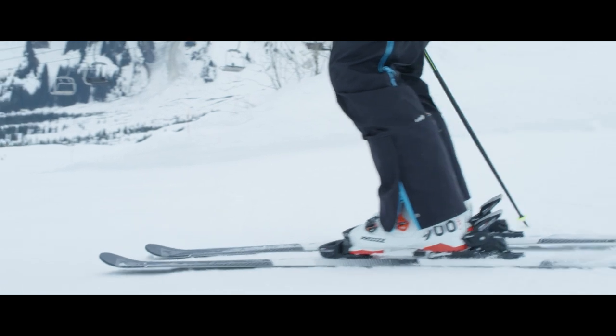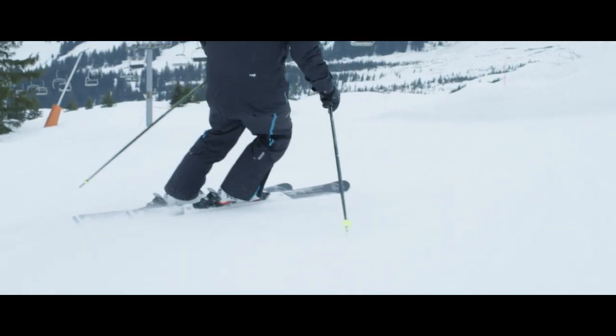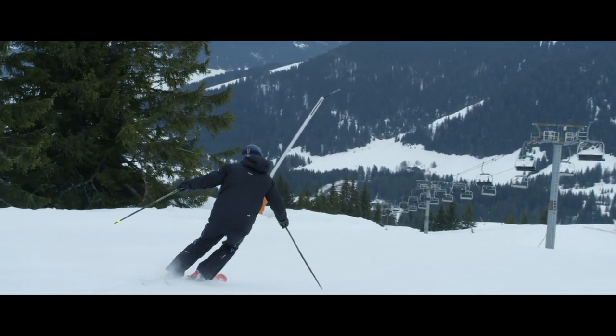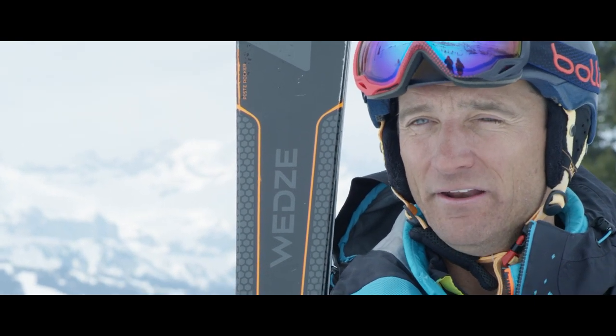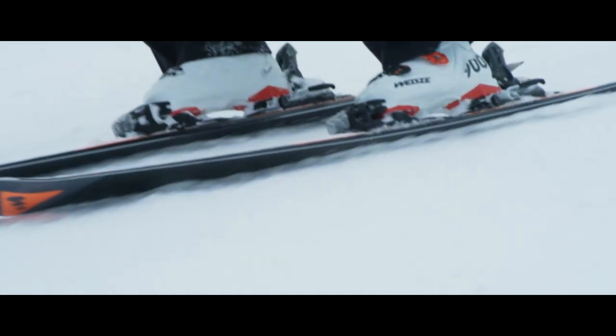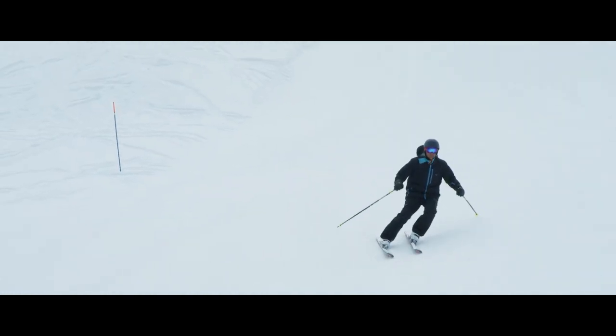With an advanced skier you're going to have to move up to skiing some black runs, but also more importantly carving your skis out along the flats on those blues and reds. When learning to carve, don't get onto a black run. Start on a flat or an easy blue run, and what you should be trying to do is roll your skis onto an edge and just carve your skis around.